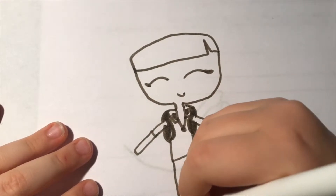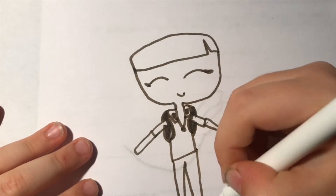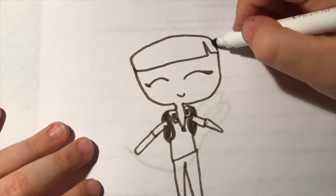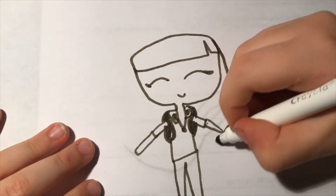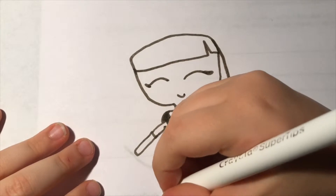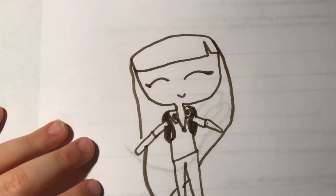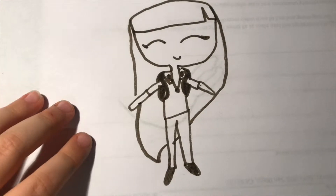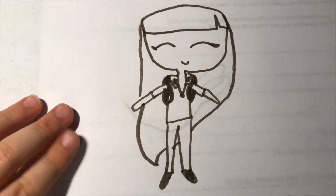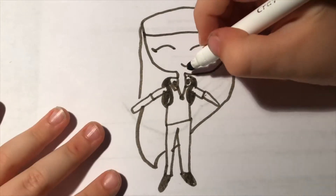I'm gonna make some shoes and color in her shoes. I'm making her long hair. You can see her shoes, you can see her whole body, and she looks really happy because school is out.